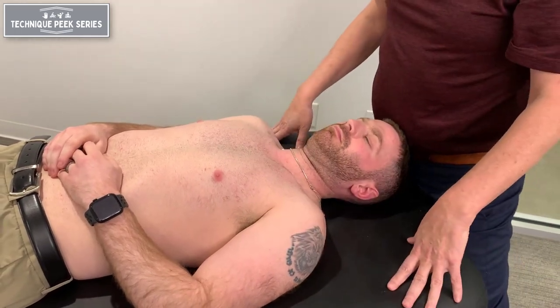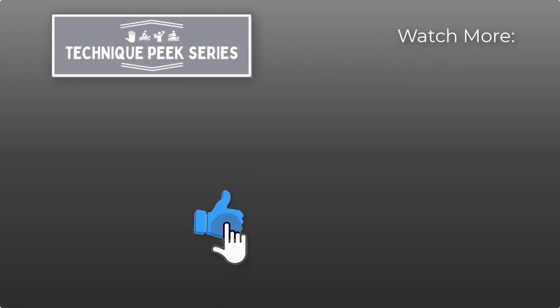Rob Shapiro from TechniquePeak. I'll see you next time. Bye.